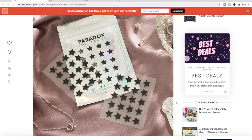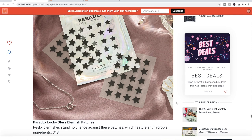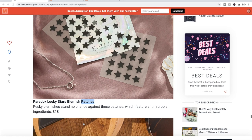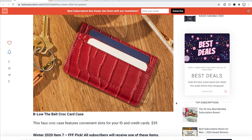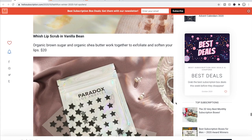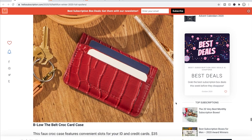Another option is the Paradox Lucky Stars Blemish Patches — cute star-shaped patches you can put on your face. I already have the Mighty Patch and CosRx ones, so I'm hoping I don't get these. They're on Etsy at an $18 retail value. Or you could get the Below the Belt Croc Card Case in faux leather at $35 — the company started making belts and expanded from boutiques into this brand.